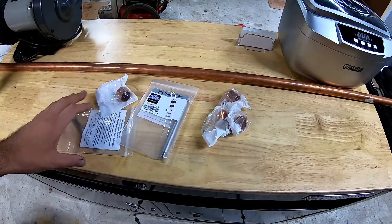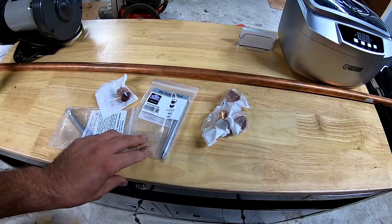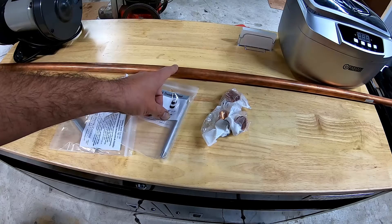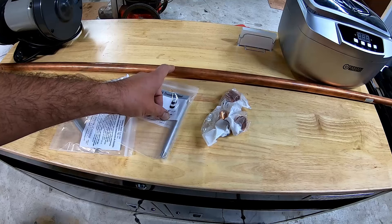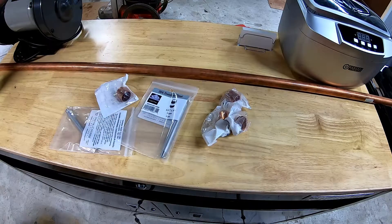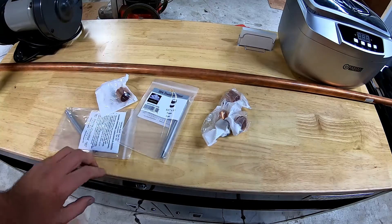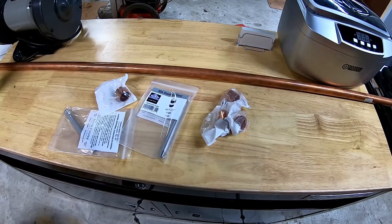We will be soldering a little bit, but the soldering is not holding any joints together, because you have to use a propane torch to get this to start vaporizing. The only thing the solder is going to be used for is just to seal the gaps so the vapor doesn't leak out and goes into the hive like it should. So we'll start cutting this and putting it together.